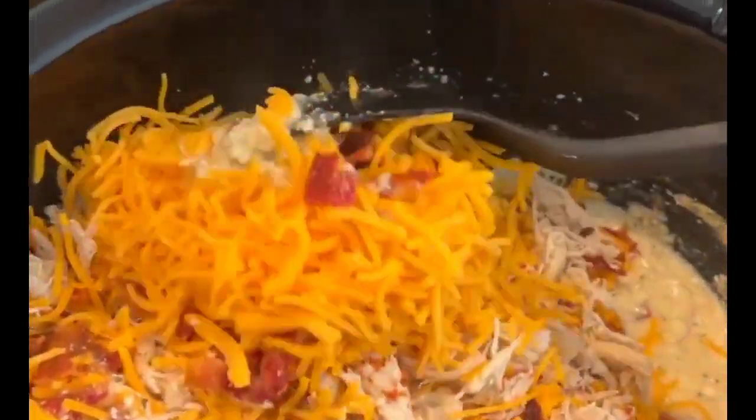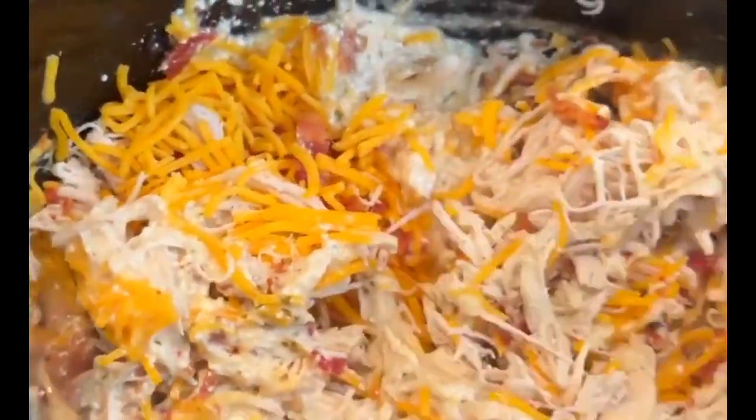And now we mix. Oh my goodness. What do y'all call this recipe? I call it heaven. I call it crack chicken. Heaven on earth. Oh yeah, that is going to be good — and the way the cheese is already starting to melt in there.